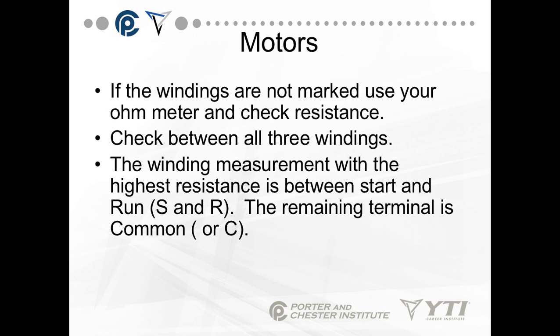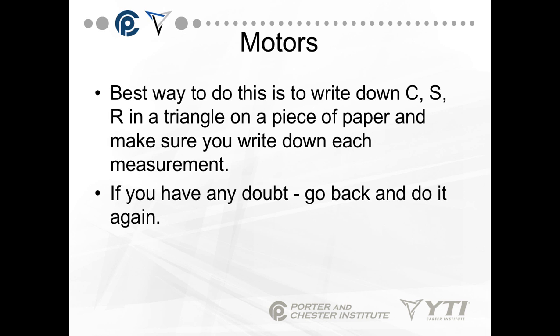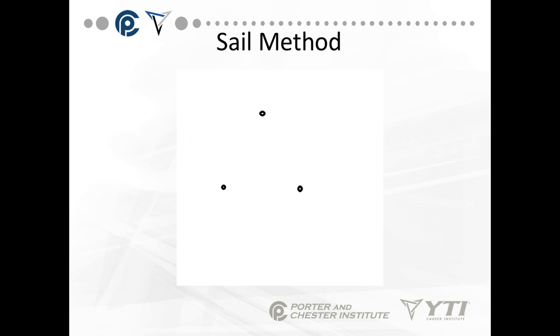Check your resistance between all three windings. The winding measurement with the highest resistance is between the start and the run. The remaining terminal not included in your highest resistance reading is the common. Once you know the common, check between C and the other two terminals. The one with the highest resistance is start and the one with the lowest resistance is run.